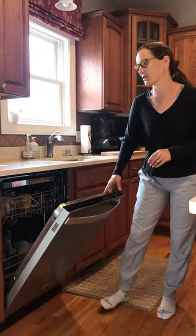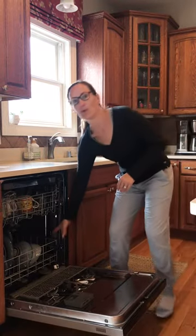Today we're going to unload the dishwasher. The first thing you're going to do is open the dishwasher and then pull out the bottom rack.